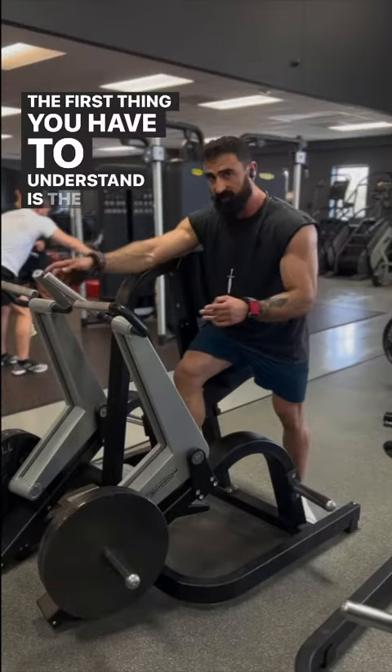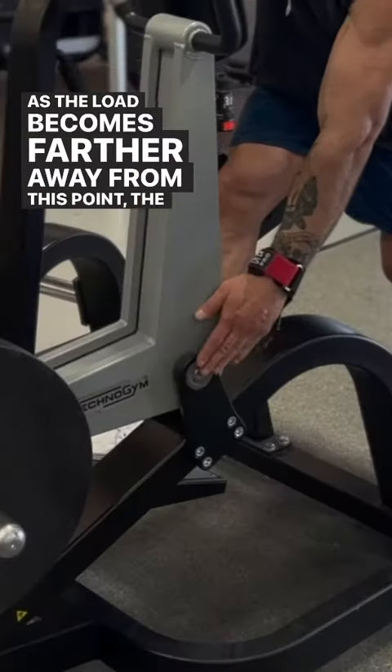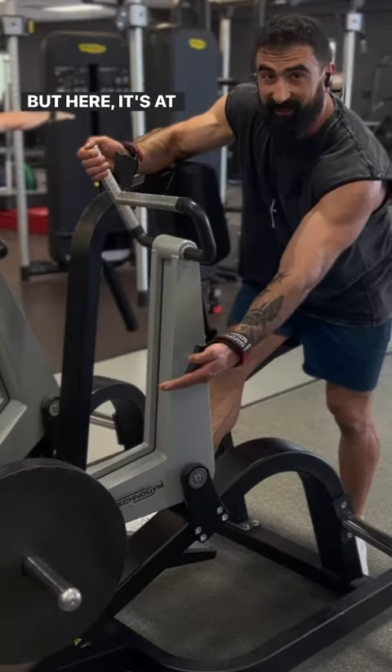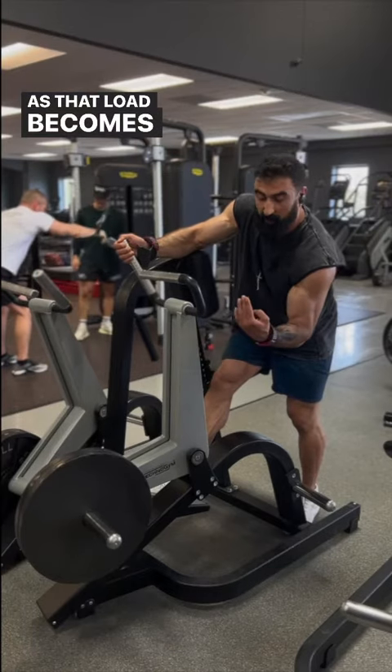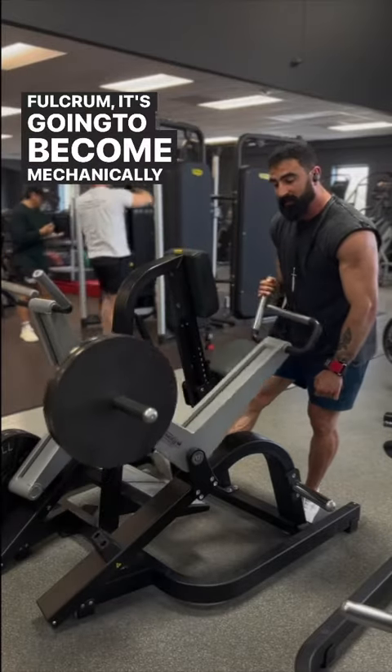The first thing you have to understand is the resistance profile of this machine. As the load becomes farther away from the fulcrum, it's going to be mechanically heavier — here it's at its heaviest point. As that load becomes more in line with directly over or under the fulcrum, it's going to become mechanically lighter.